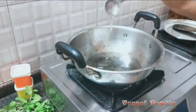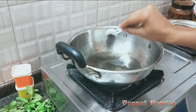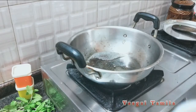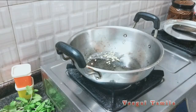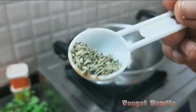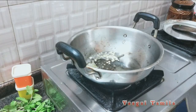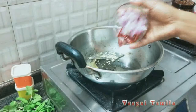1 tablespoon of soy sauce, 1 tablespoon of soy sauce. You can make soy sauce. It's a good flavor.